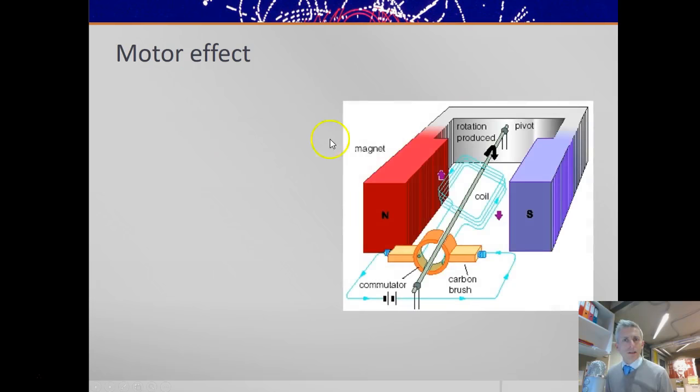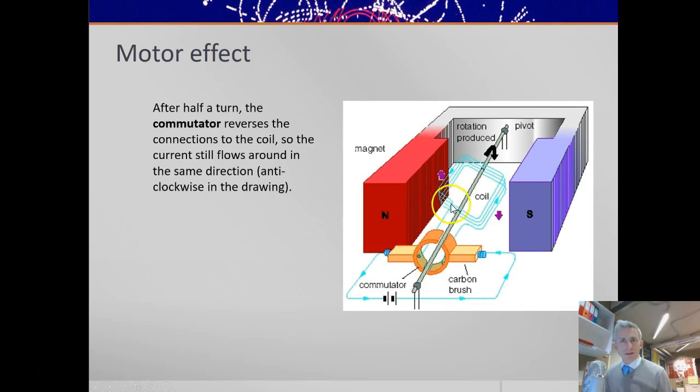The motor effect can be used to turn a motor. The current is going from plus to minus — around this loop and back down this side. Applying the field from north to south, the current coming out along this way means this wire is pushed down and the other side is pushed up. And so the motor spins.